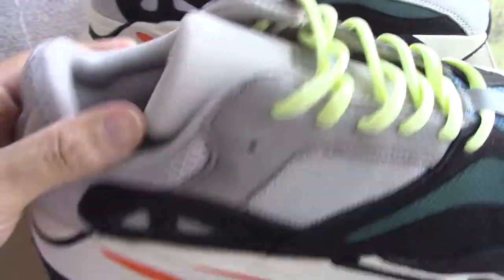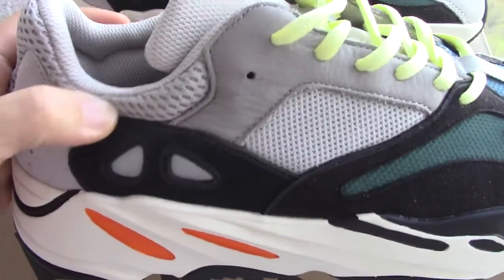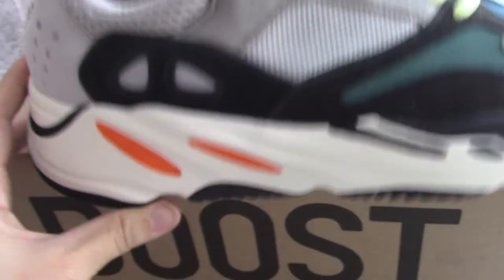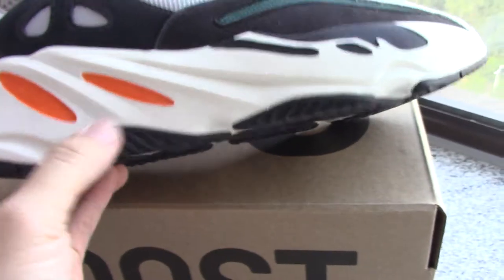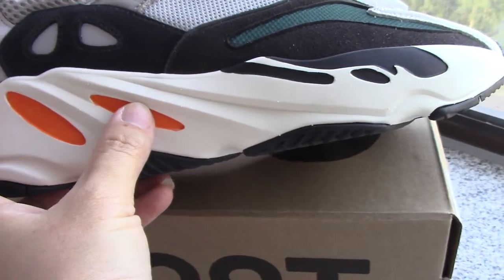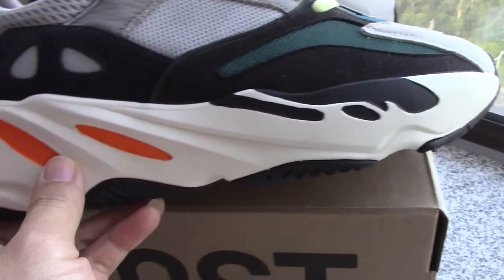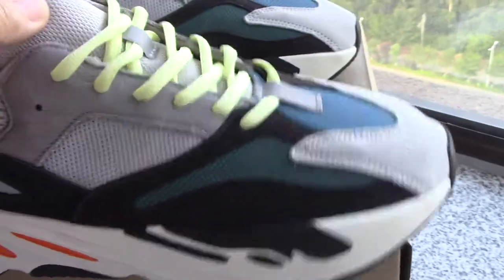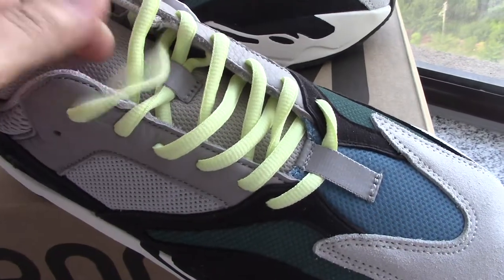And about this color, you can see also it's the mesh but a little harder than the other parts. And about the midsole, so you can see the white one, the orange part, and the black part — makes the midsole not so simple.